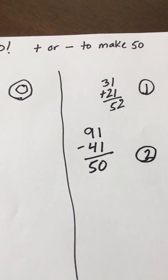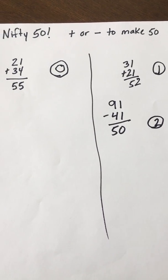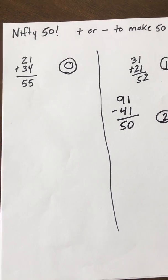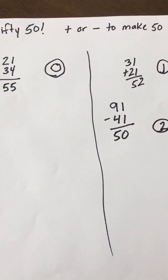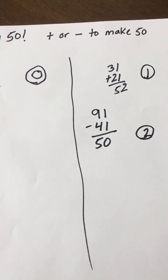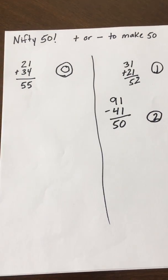It's a fun game to work on your addition and subtraction skills — good for second grade and older. Students get to choose whether they're adding or subtracting. You play until somebody earns five points, then you can start over. You can also play with more than two players — three or four — however works best in your home. I hope you enjoy the game, Nifty 50!